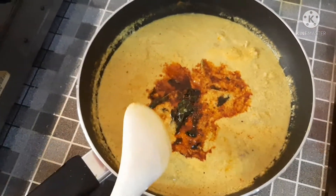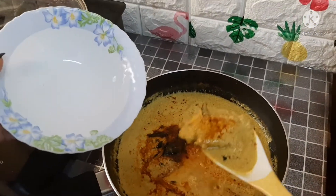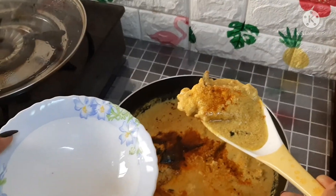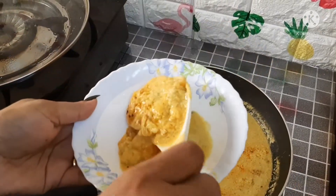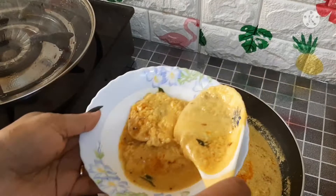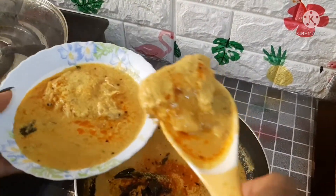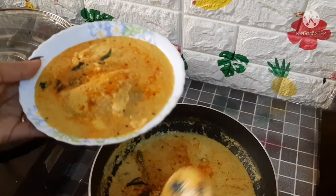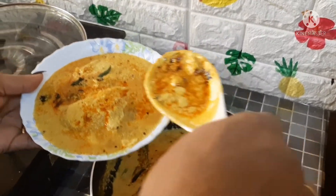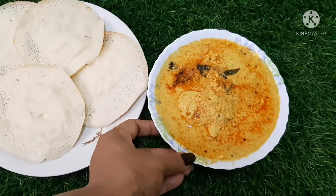We will add it to a serving bowl. Now we will make the bread. The bread is ready. Now the curry is ready.